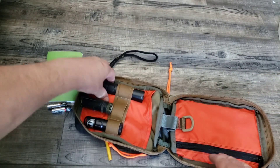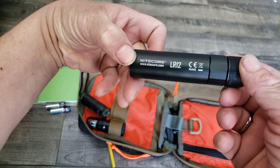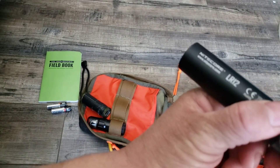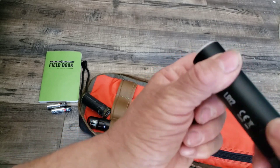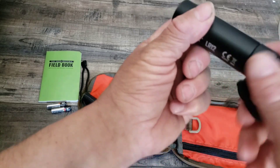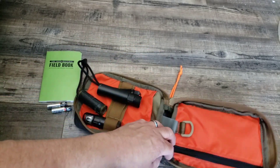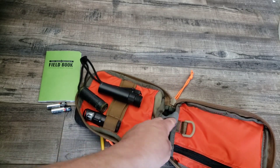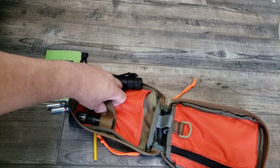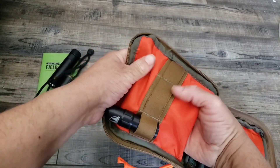Right here I have my Nitecore LR12 flashlight. I don't have a video on this one yet, but it has a diffuser with it — I'll show you that in another video. It has a little elastic webbing right here where you can put something if you want to. And this is all elastic webbing too. There's also a pocket right here where you can put stuff down in.